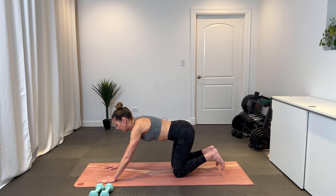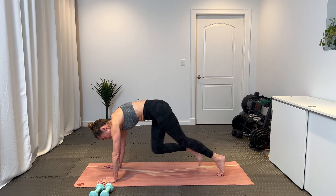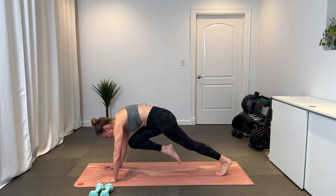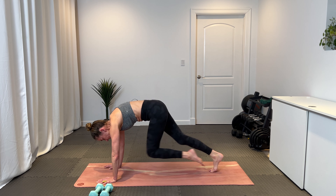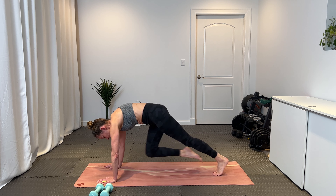Let's build a little heat first. Come into your high plank and we'll start with some mountain climbers — just 30 seconds here to get the heart rate going a little bit. Driving those knees right into the chest. 30 seconds has started, you keep going.